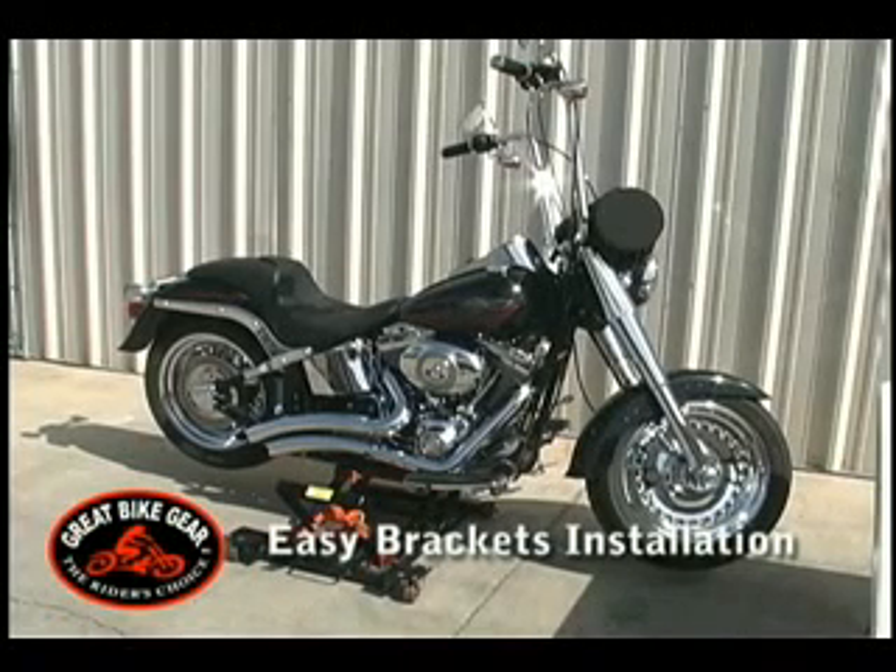Welcome to Great Bike Gear Easy Brackets. The following video is intended to give you, the consumer, an understanding of the function and installation of Easy Brackets. For the purposes of this video, we will be installing Easy Brackets on a 2007 Harley Davidson Fatboy.